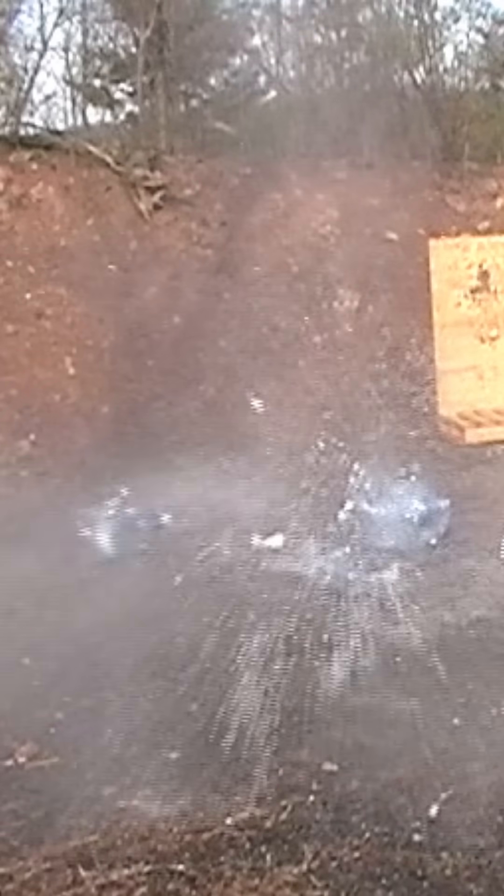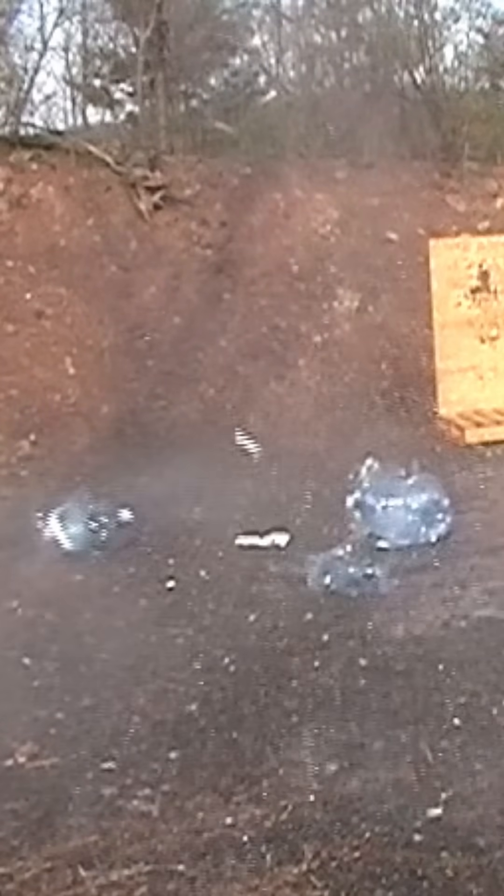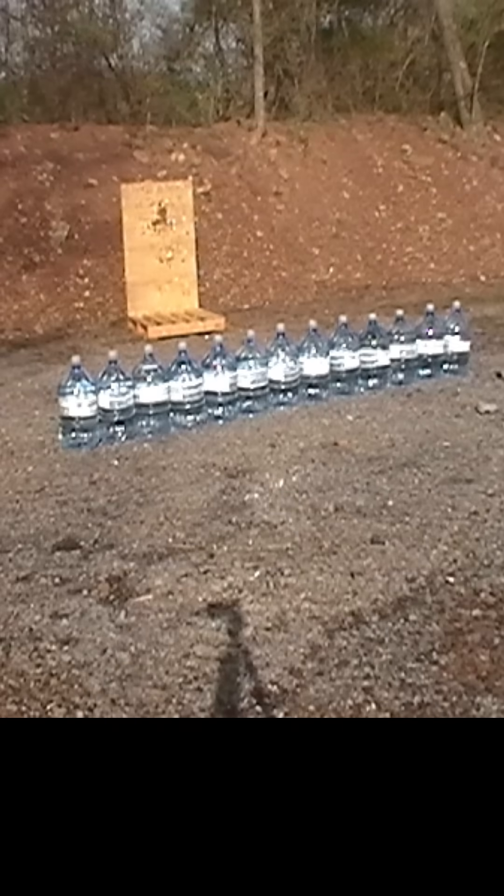In this short, we're blasting some 5-gallon water jugs with our 416 Barrett. We had a blast doing it. There are 13 jugs lined up. How many jugs do you think we're going to go through with one round?